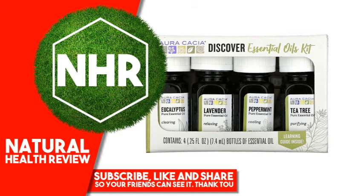Warnings: If pregnant, nursing, suffering from any medical condition, or taking medication, consult a health care practitioner before use. Dilute properly. Avoid eyes and mucous membranes. If irritation occurs, discontinue use. Not for internal use. Keep out of reach of children. Product is flammable.